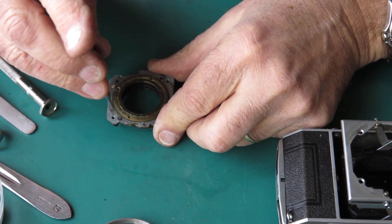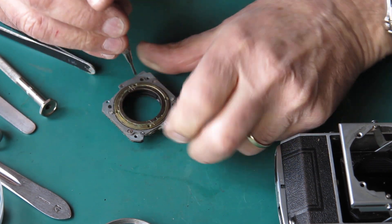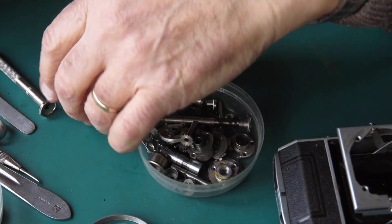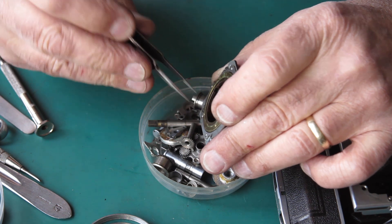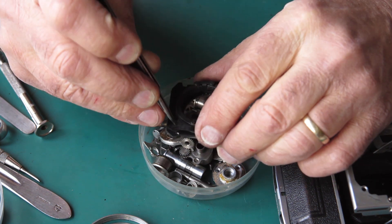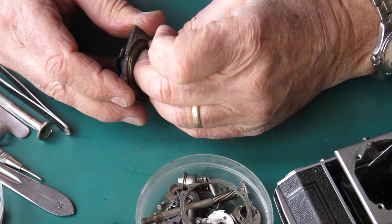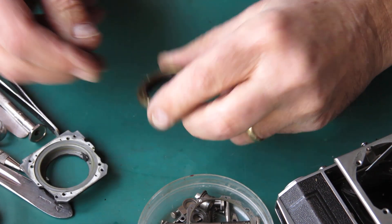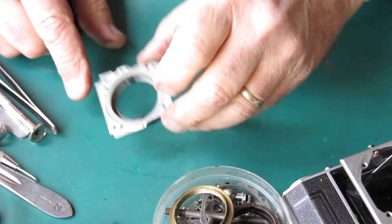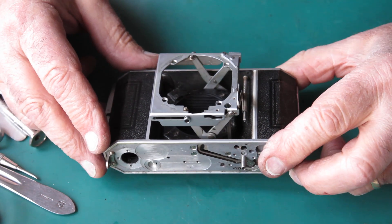Six screws hold the retainer ring. Gather up all those screws — there are four black ones that passed right through. Now the retainer ring. The inner and outer helical are well stuck in here with dried grease, but I can separate those. Very sticky. This piece I'll clean by hand because it's got paint on it and because it's got the felt on the back of it.